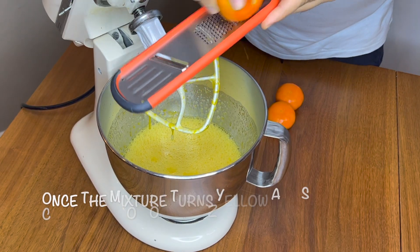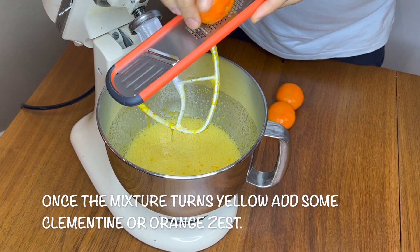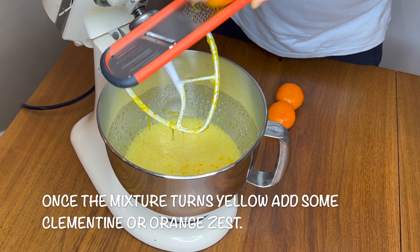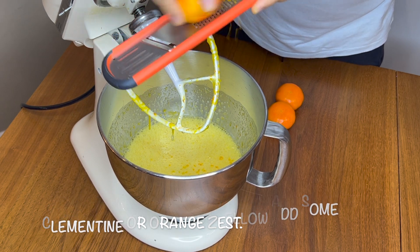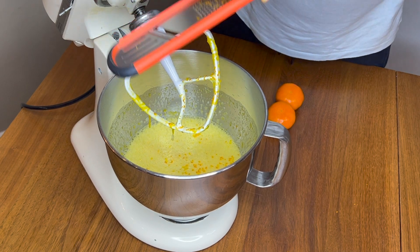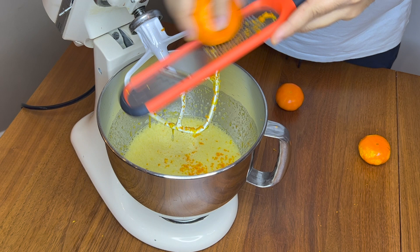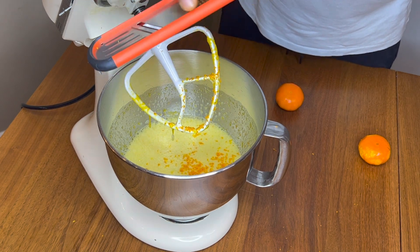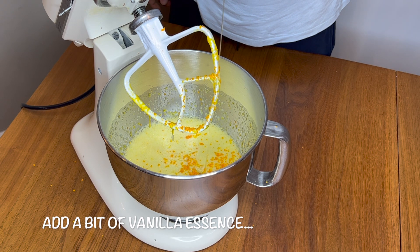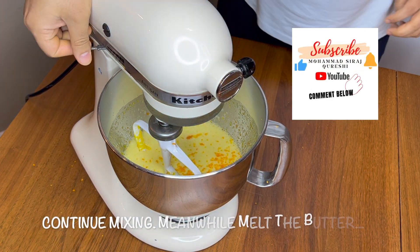Now we will add the clementine zest. Add a bit of vanilla essence as well, and let it run.